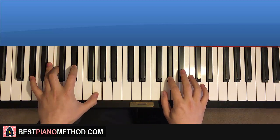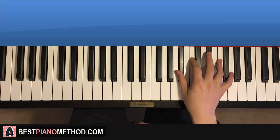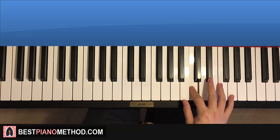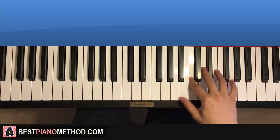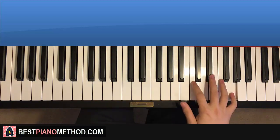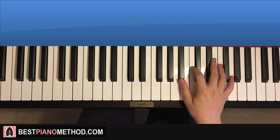Moving on to my favorite part — the third part. The right hand goes up to G, down to C, up to F, down to Bb C, up to G, down to C, F, down to Bb C. That's it for the third part. One more time: G down to C, up to F, down to Bb C, up to G, down to C, F, Bb C. The rhythm is really awesome here.